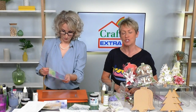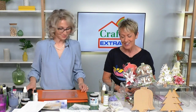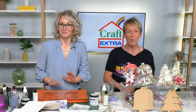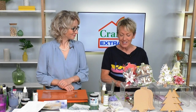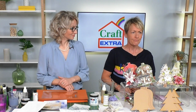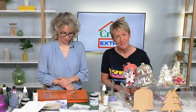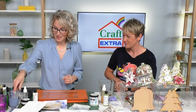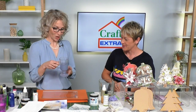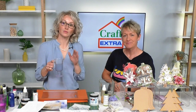Any questions, please email in at studio@createandcraft.com. You are watching Craft Extra - lovely to have your company. If you're wondering where Dawn is, she's on holiday but she'll be back next week. So where we left off on the previous show was with the glass gel effect.